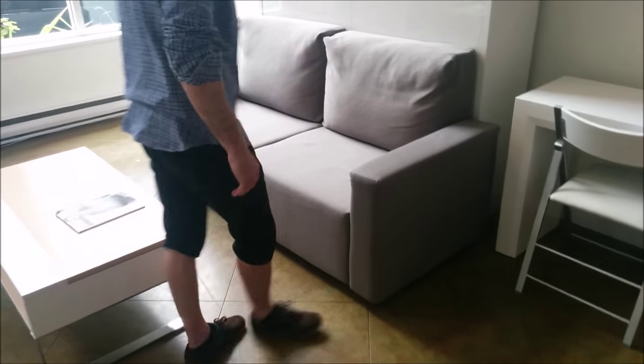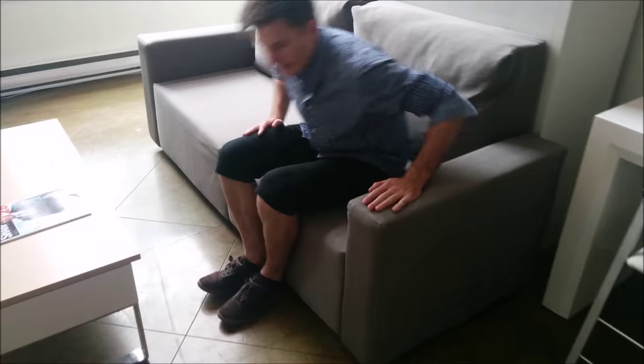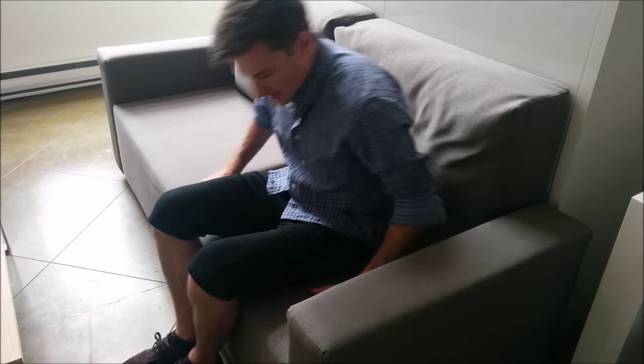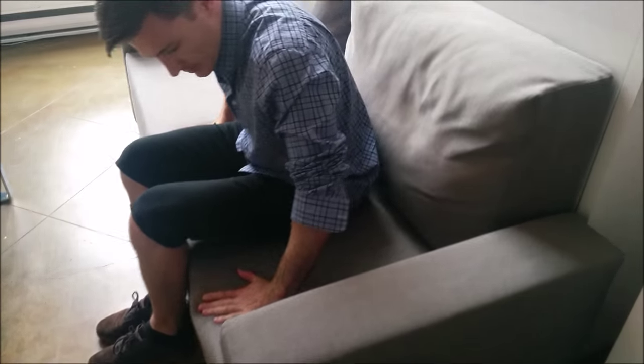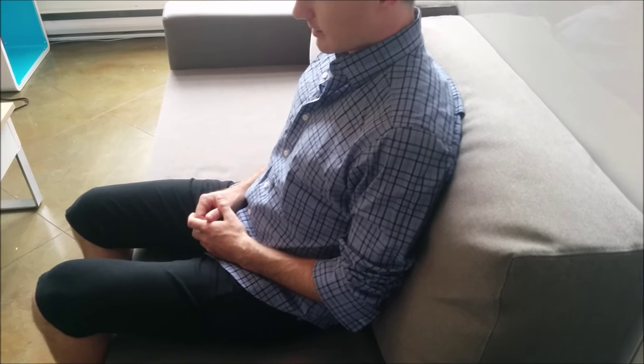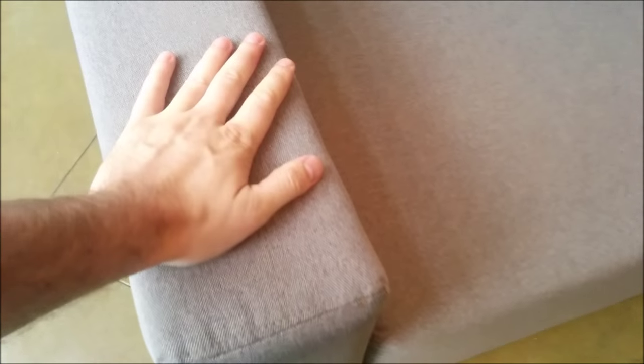Here the Murphy sofa couch is again. Adam's going to sit down here and demonstrate the comfort level. If you're in Vancouver, you're welcome to come try it in our showroom. However, I know some of you can't make it down. So you can see here when Adam leans back into the cushion, there is some good support there. It's also soft. As you can see here, it has about a five-inch arm — they're soft and padded. It's good support.